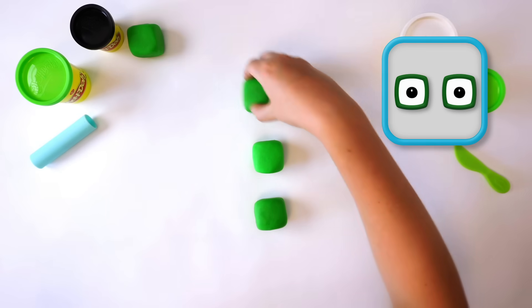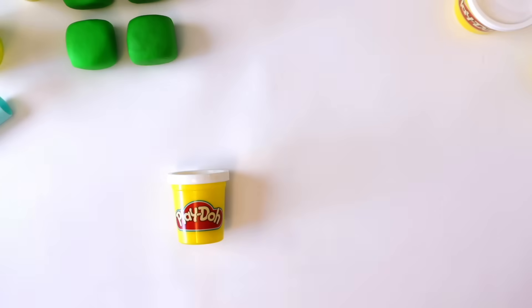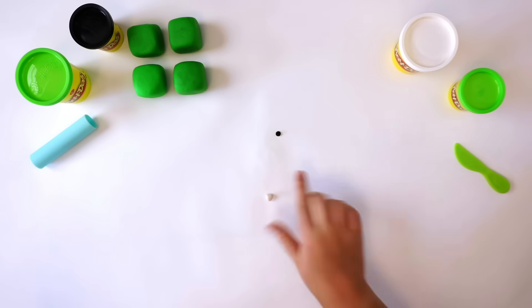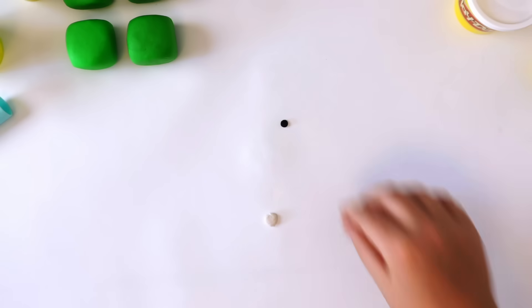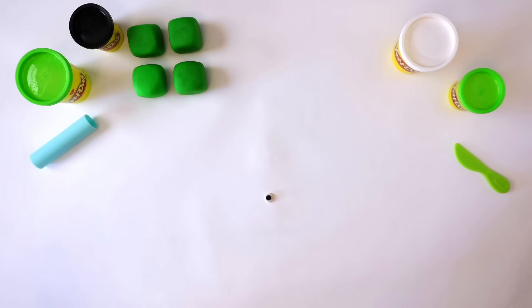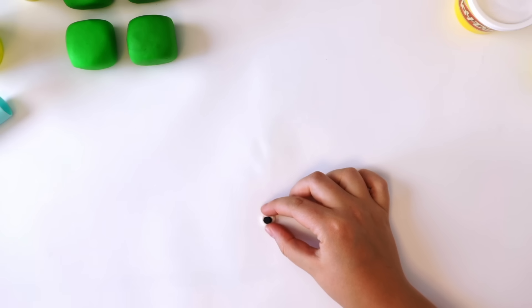Next, we need 2 eyes. The eyes are made up of 2 different colours: white and black. Roll a small ball of white Play-Doh compound, then flatten it with your thumb. Roll a smaller ball of black Play-Doh, flatten it, and press it onto the middle of the white Play-Doh. Because 4 is a square, he has square eyes.